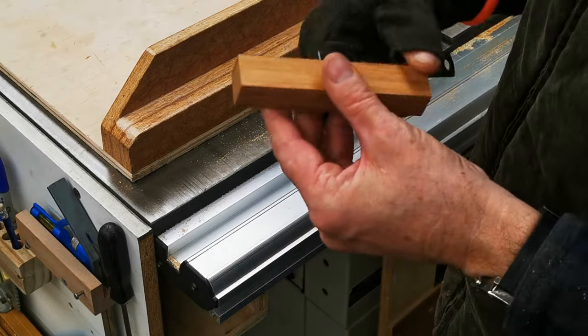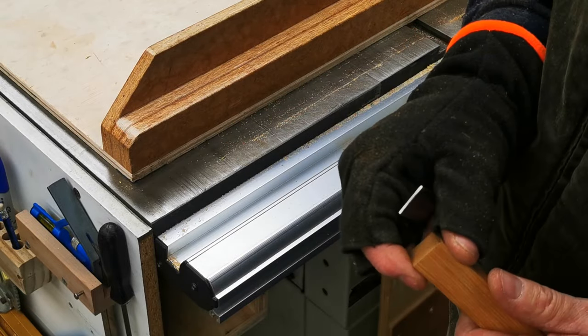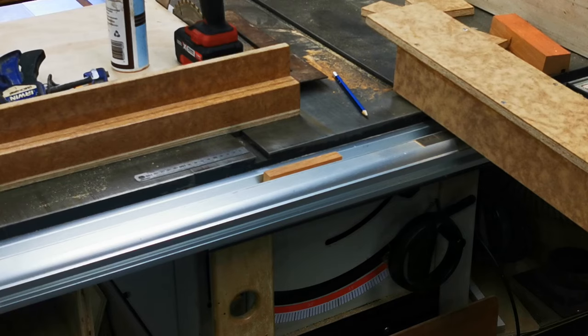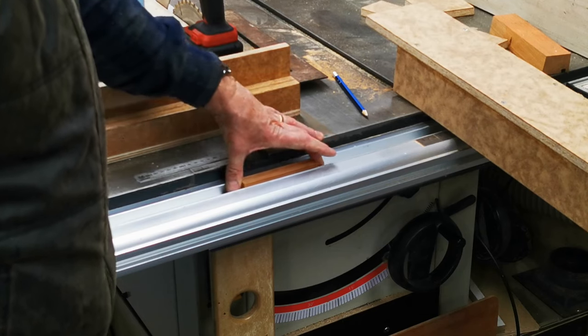So now I'll just take off my sharp edges, then we'll mount it up and give everything a good sand. I've got my block sitting in here — fits really well.